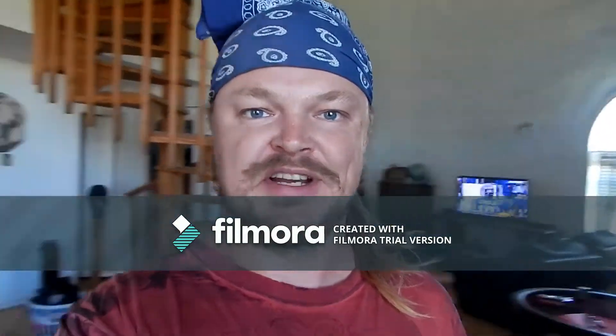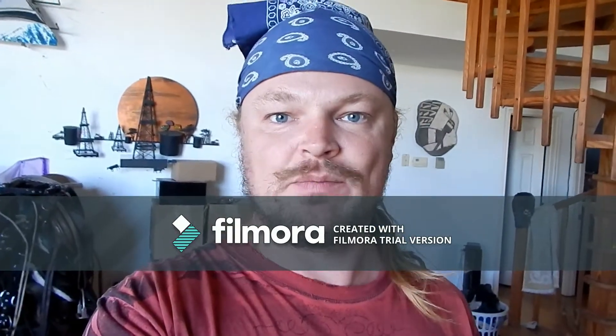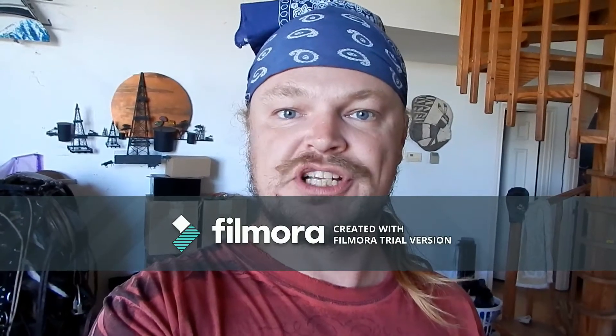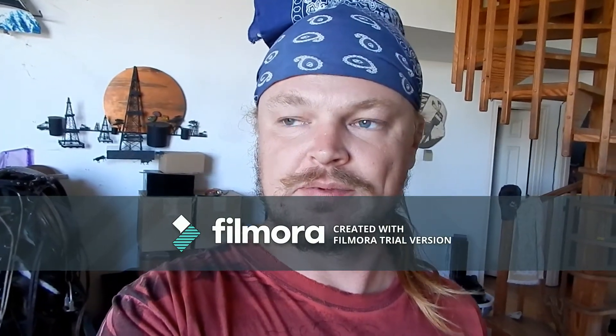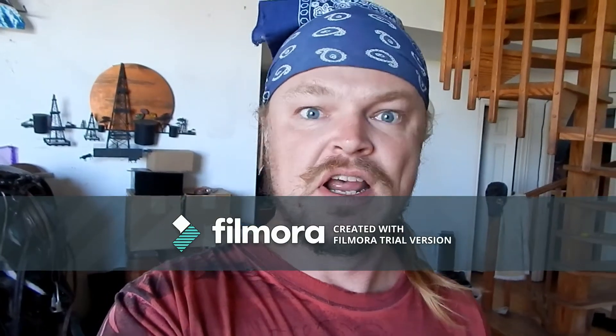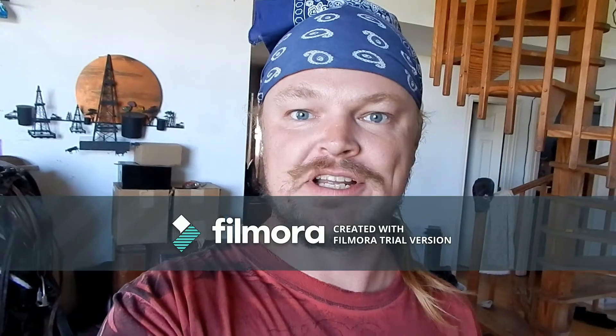Good afternoon y'all, I am here back and we're doing another video this weekend. This time we are doing a chili lime smoked chicken — it's gonna be a whole chicken. I'm gonna show you how to do the marinade, and we'll come back in a couple hours and go ahead and throw it on the smoker. It should be ready just in time for dinner.